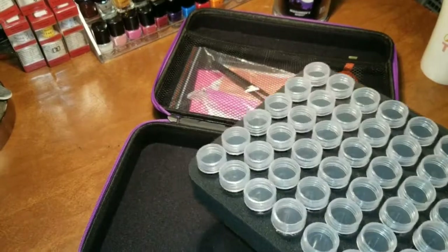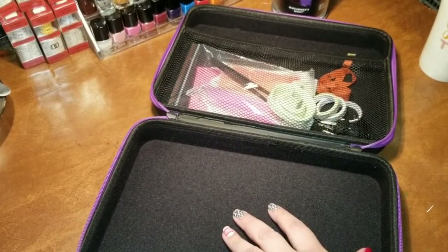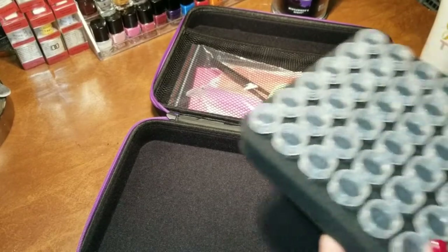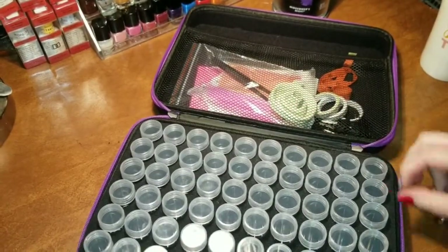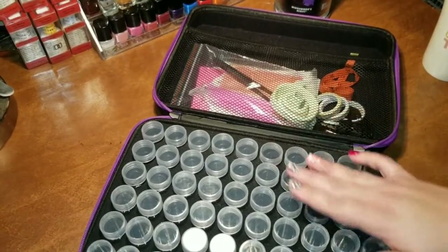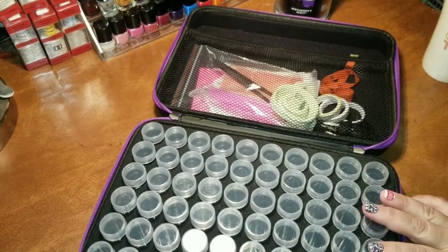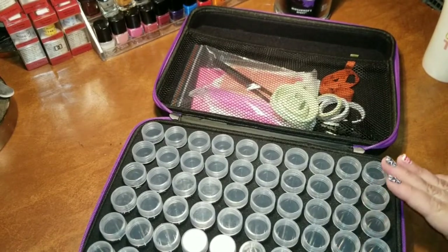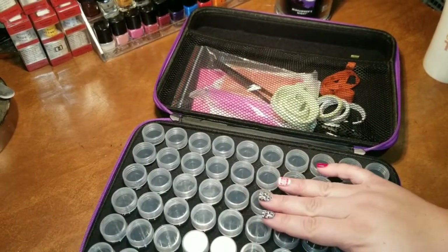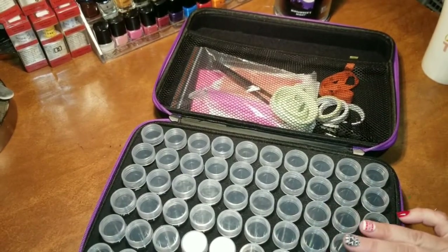Another thing I really liked is that the foam can be taken out, making this a multi-use container. You don't have to just use it for drills. If you wanted to use it as a travel case for jewelry, you could put toiletries in here. If you're into jewelry making, you can put all your jewelry bits and bobbles in — different beads, clasps, earring backs, hardware. My husband likes to do leather working, so he can put his snaps, grommets, or needles in here. So this isn't just for diamond art painting — you really can use this as a general craft case or travel case.